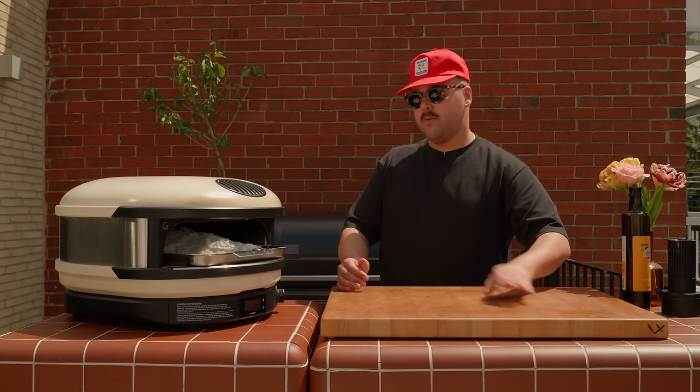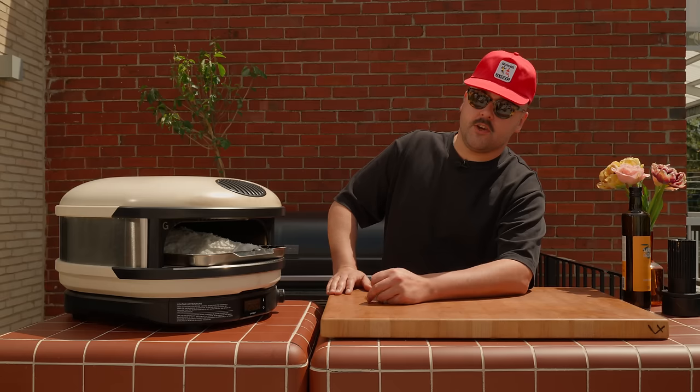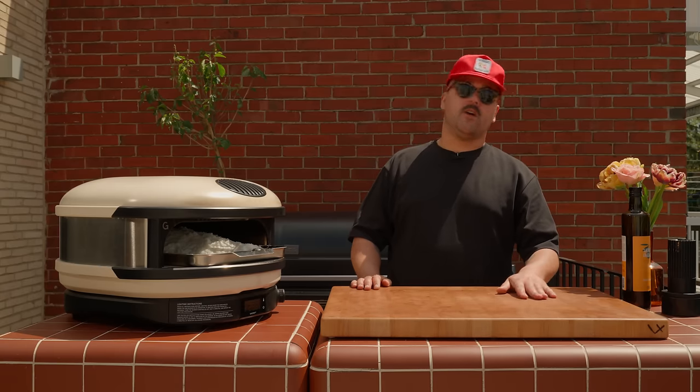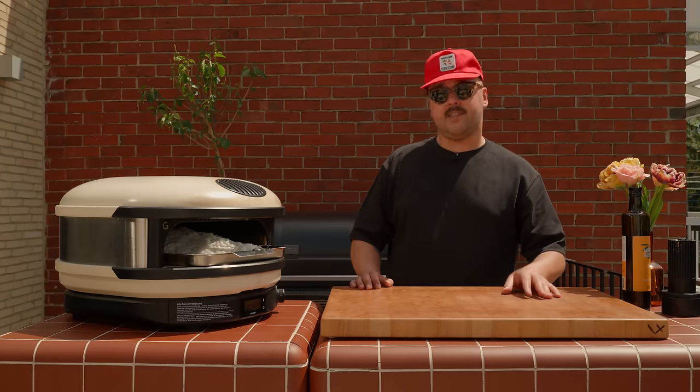For the time, I think we have to kind of play it by ear on this one. Once we see the salt crust becoming nice and golden brown — or maybe burnt, we'll see — that's probably a sign the fish is ready to go. I'd say probably 25 to 35 minutes in there. Keep an eye on it.